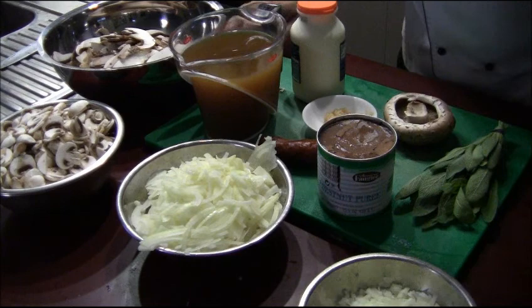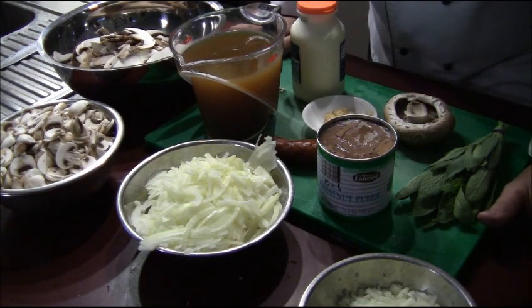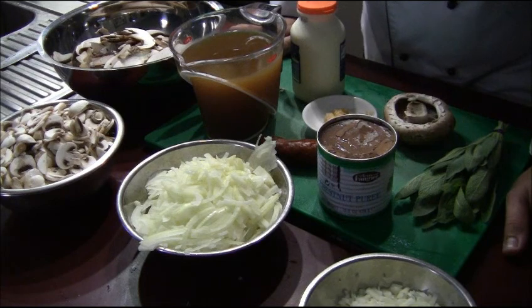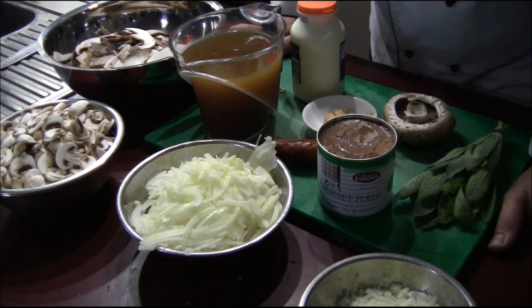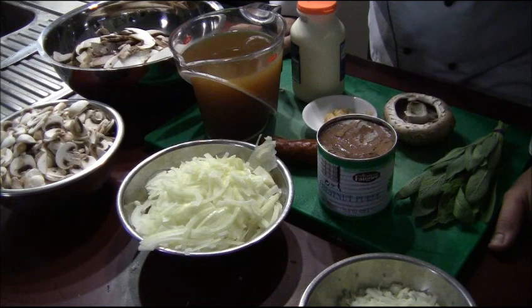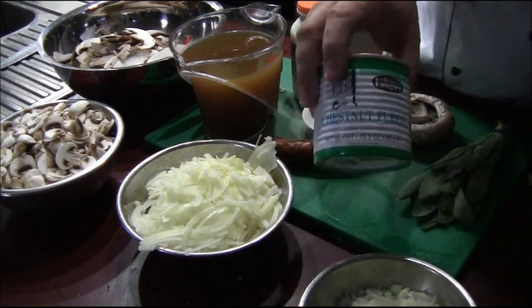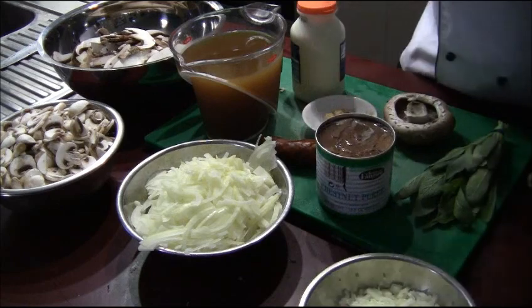A velouté is actually a sauce that's thickened at the end rather than at the beginning. If you think about a lot of sauces, they thicken from the start like a béchamel with your butter and flour using a roux. To keep this gluten free, I'm thickening it with chestnut purée, which makes it really velvety and smooth and gives it a great flavour.